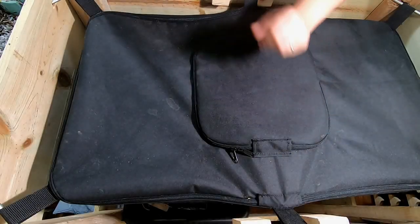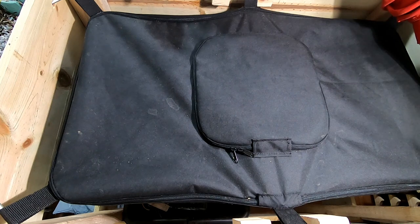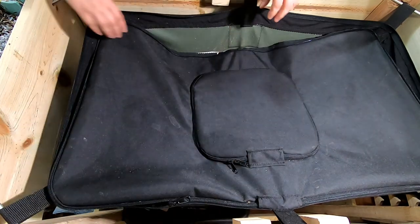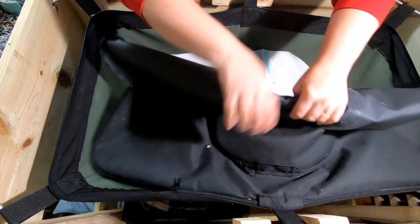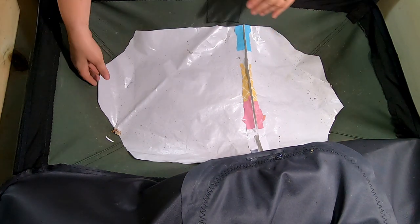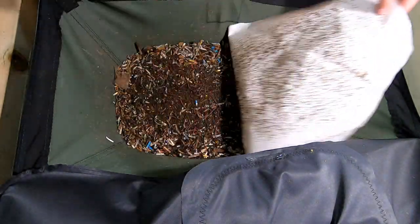Hey guys, it's Ann over at Plant Obsessed. We're going to take a look in on the Verme Bag Little Mammoth with the African Nightcrawlers. Last time we fed egg and I have not peeked at it. It's been about a week, so let's see what's happening here.